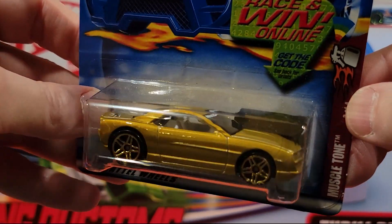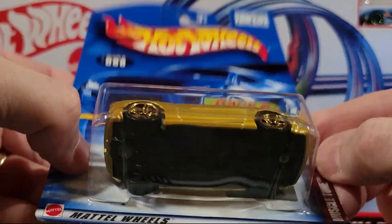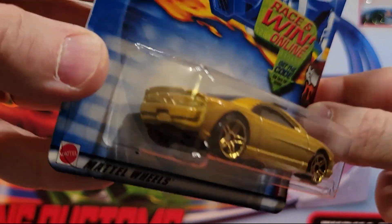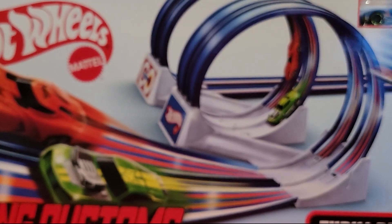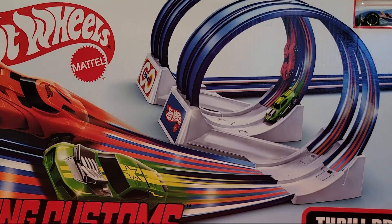Muscle Tone — metal top, plastic base on this guy. Pretty sure that's a fantasy car. Don't know what that would be. There's a lot of fantasy cars in this so far, but we've got a ways to go.